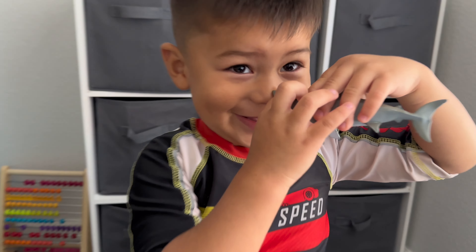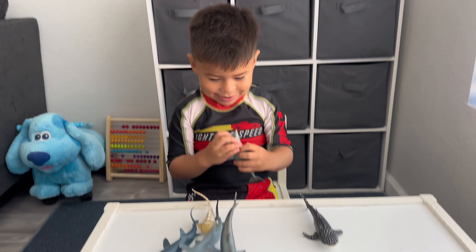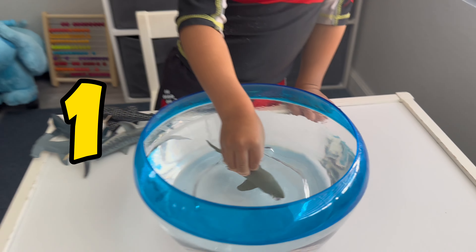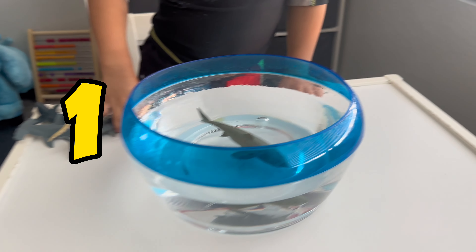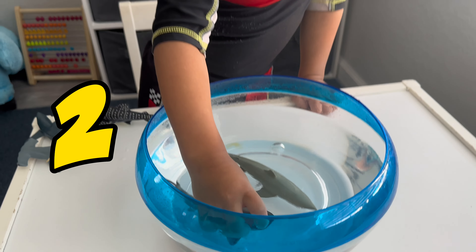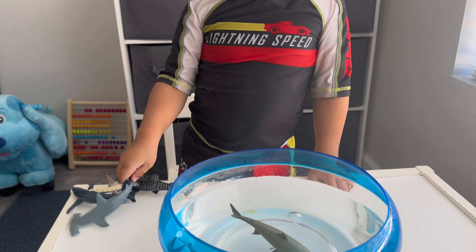Oh no, he's got your nose. You want to put them in some water so they can go swimming? Yeah. We got some water here. James is going to put them all in so they can go swimming. One. Two. It's okay, you can get wet — you have your swimsuit on.